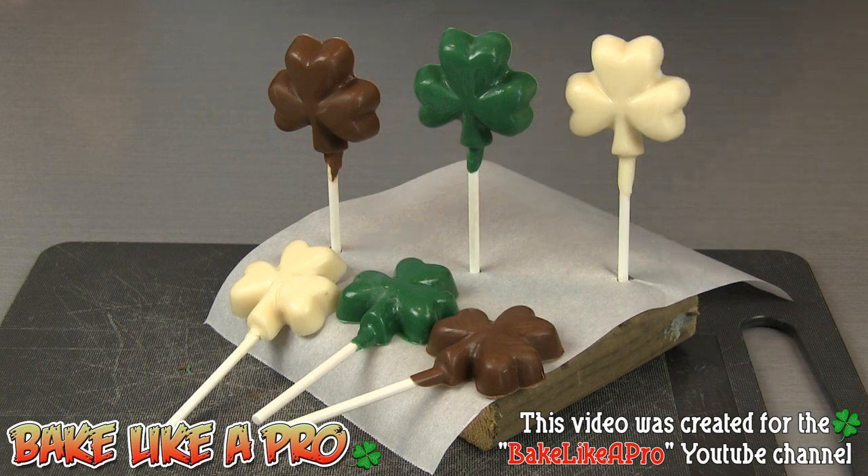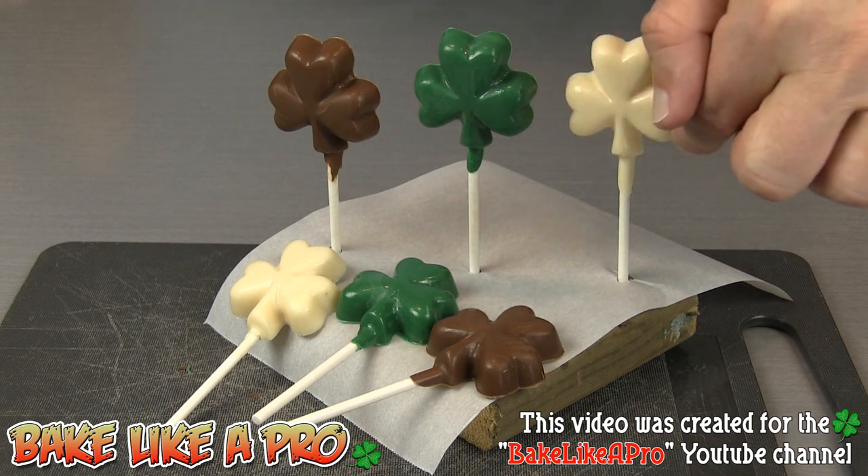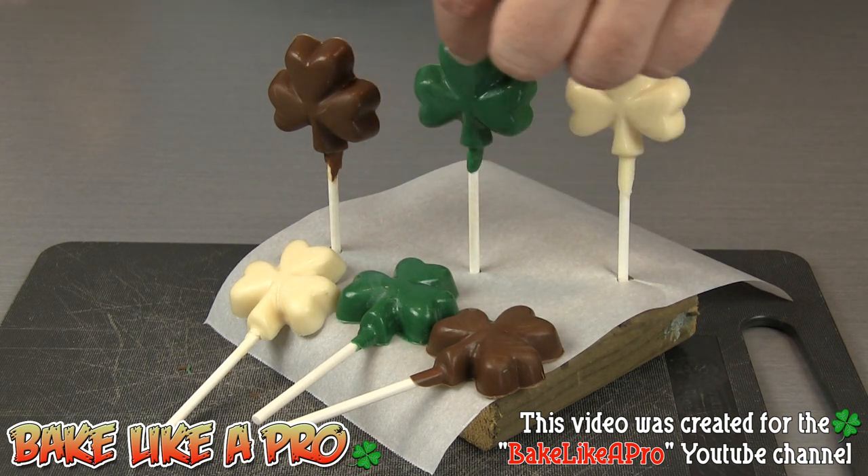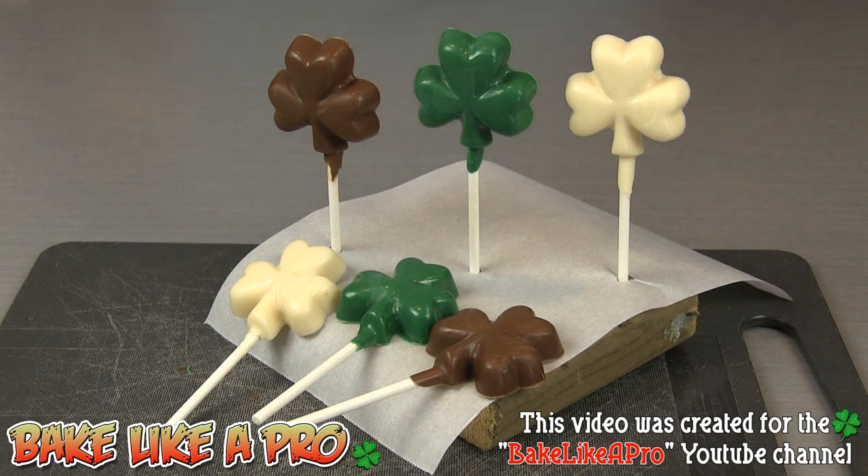Now for the white chocolate, what you can do is take some of the green candy melts and just drizzle it right over the white chocolate so that you get a nice little design on there. On the green one you can take a little bit of white chocolate and put a little drizzle on there as well if you wish. So that's another little addition you can add to make it your own. So there we have it — our really fun shamrocks. I hope you enjoyed this video and I'll see you next time.